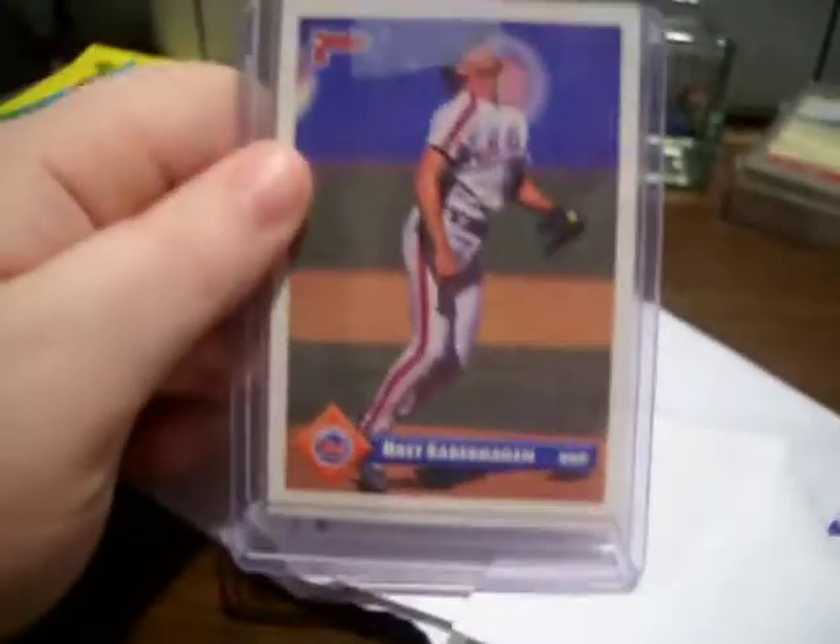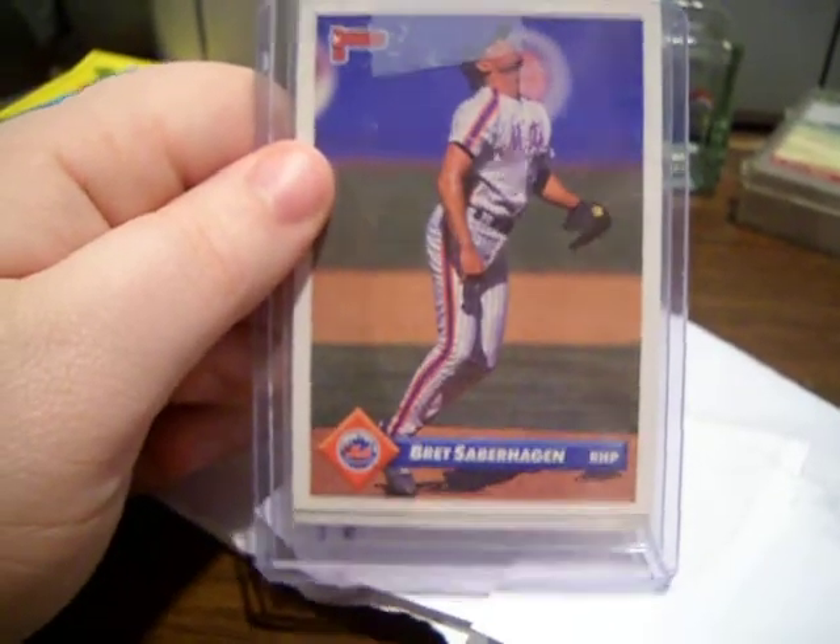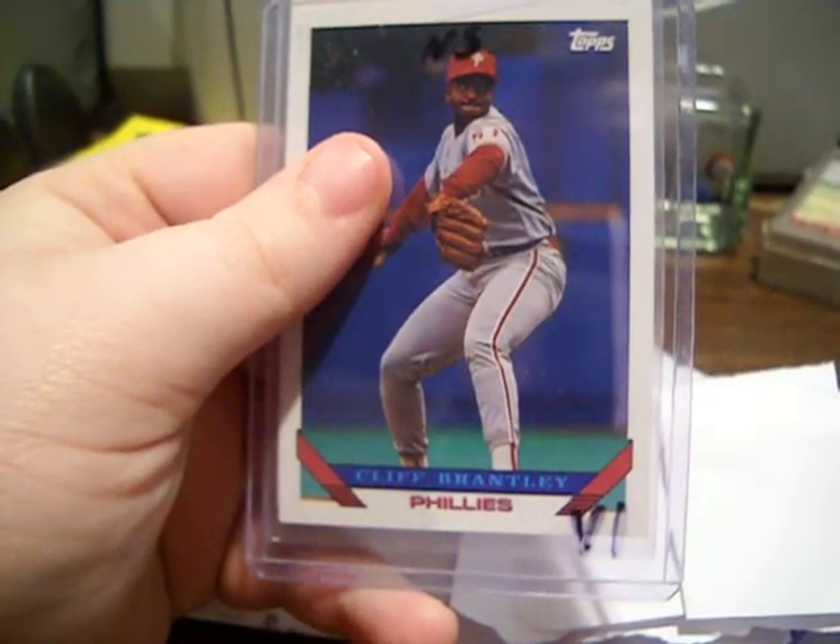Alright, so today we're going to be covering two of these envelopes. First off, you have your 1993 Donruss Brett Saberhagen and a Cliff Brantley 93 Topps. And that's for a collector that was going for 90s, which is pretty much my genre right now.